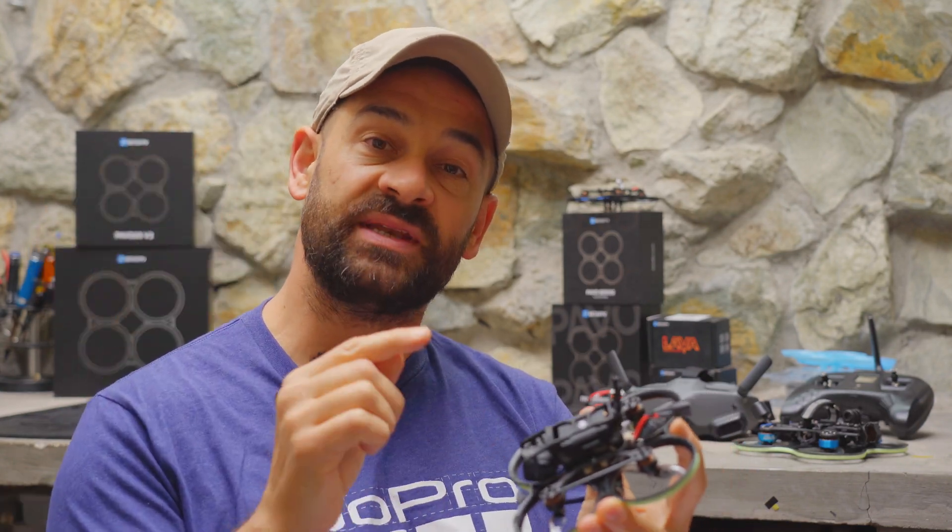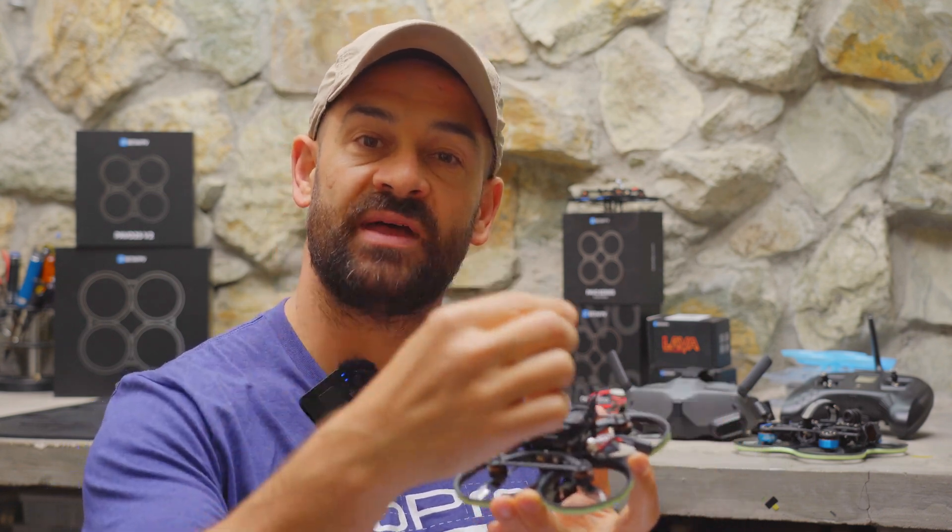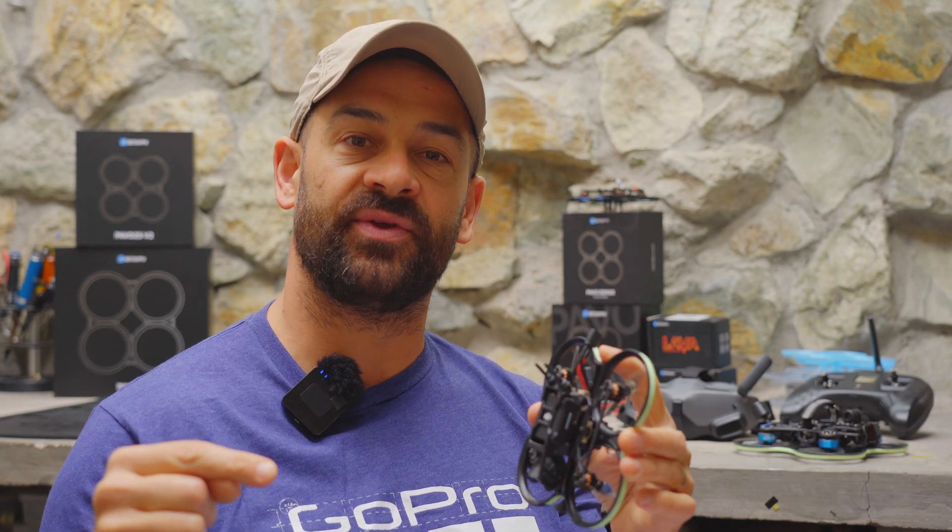Since you already own the digital VTX, like the DJI-03, that upgrade isn't going to be very expensive because you can move that VTX from this drone to the next one. I have already reviewed the Pavo 35, the Pavo 25 V2, and the Pavo Pico on my channel, so if you want to learn a little bit more about those drones, feel free to check out those videos.